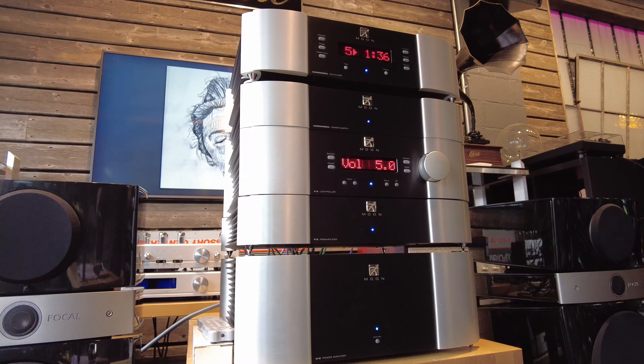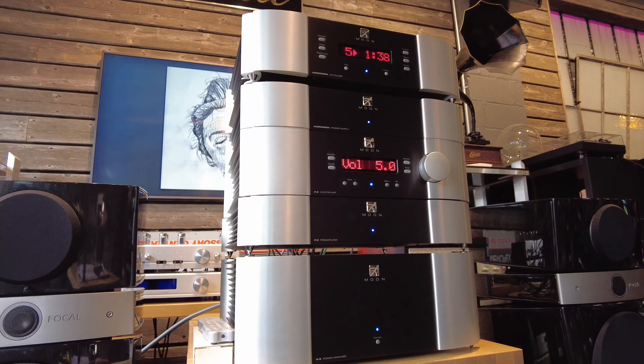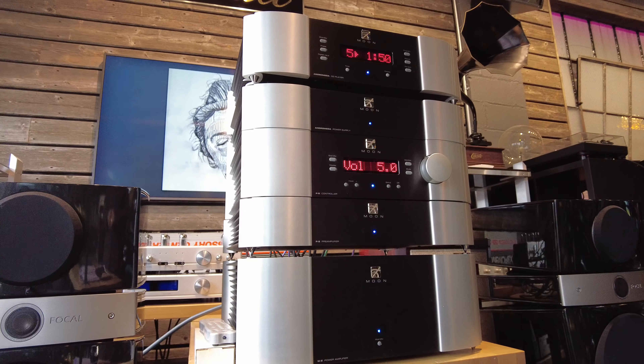Hey audiophiles, Fernando from Skyfi Audio. If you're a fan of the channel you'll know that most of the videos we do here in Glenrock, New Jersey are focused around vintage equipment — anything from Macintosh, Mark Levinson, Tannoy, and all these great brands.